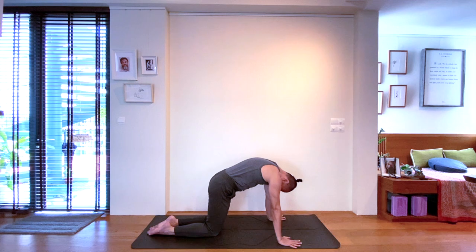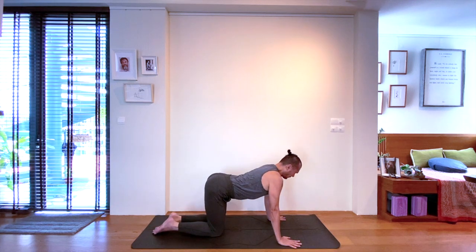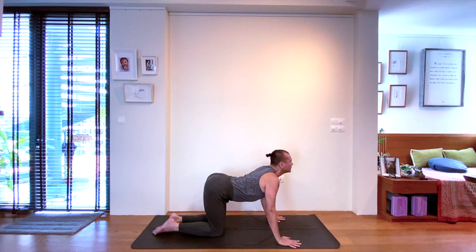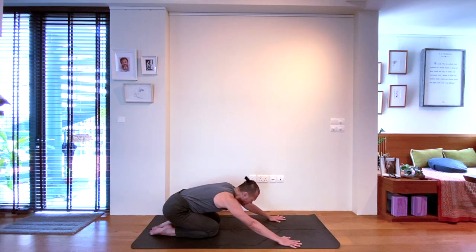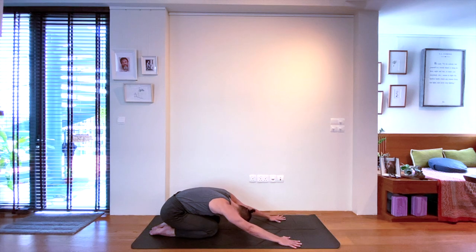Inhale for five, four, three, two, and one. Exhale, one, two, three, four, and five.